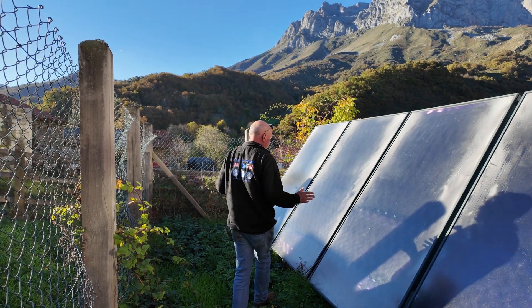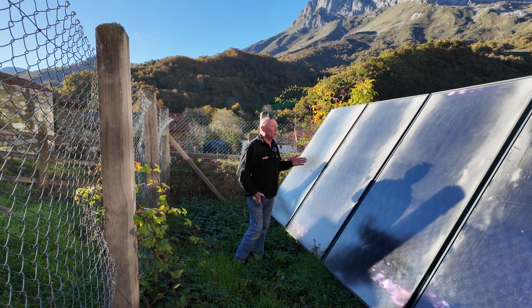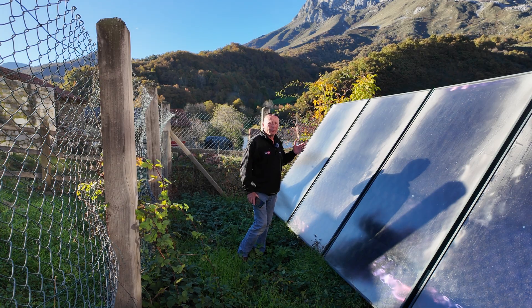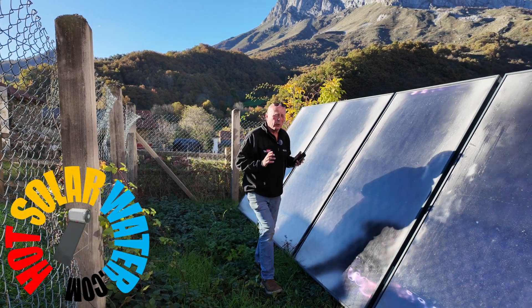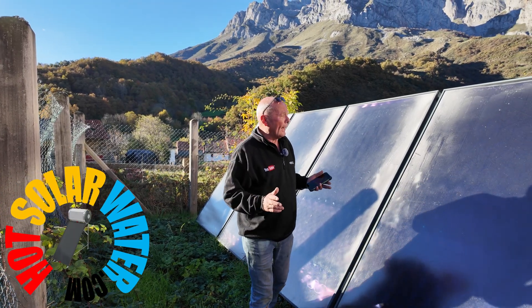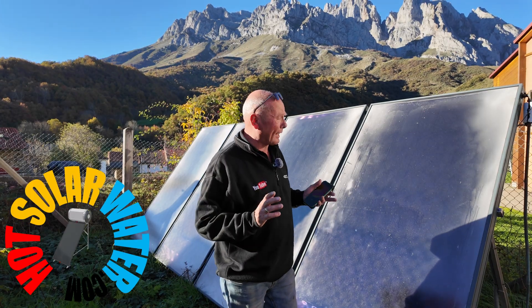The first problem is that the type of panels installed are really not correct for this altitude. The panels should be, in my opinion, vacuum panels. You can buy really affordable vacuum panels at Hot Solar Water — I'll put the link in the description below — but that's not the main reason I'm actually doing this.